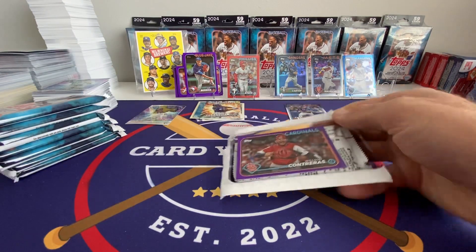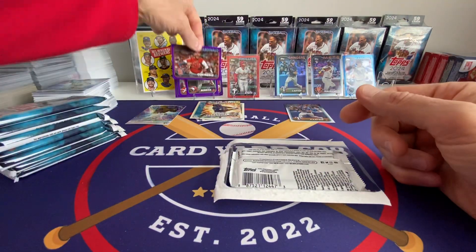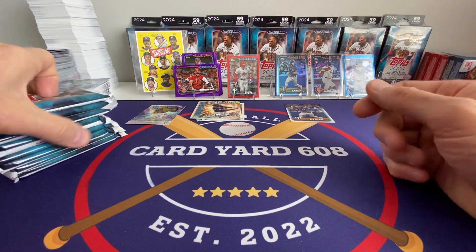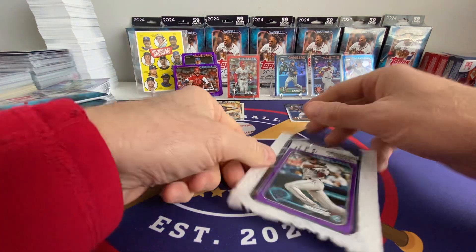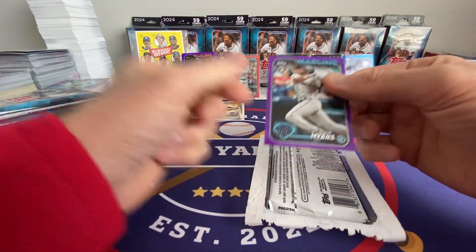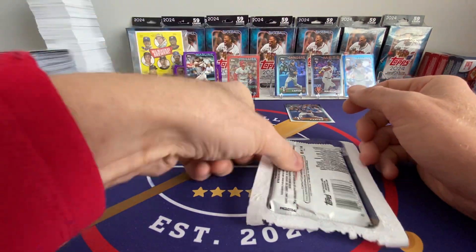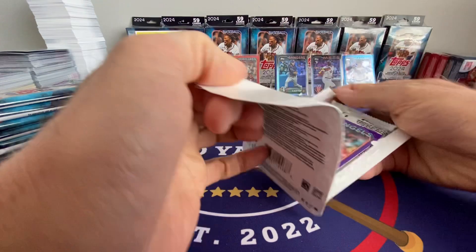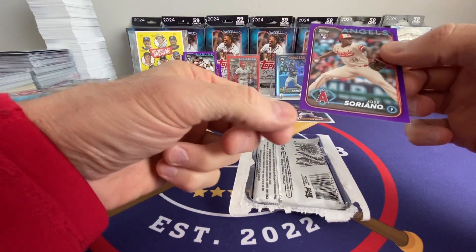We've got Wilson Contreras of the Cardinals. We've got the Contreras guys going head-to-head this weekend — Brewers and Cardinals. Honestly, I think William's the better player now; at least right now he is. I think William's 26 and Wilson is 31 years old. We've got Dane Myers — at least it's a rookie, that's a rookie we're looking for. And the last one: Angels — Jose Soriano. So our last two are rookies at least. That one's pretty nice, but a little corner ding down here.